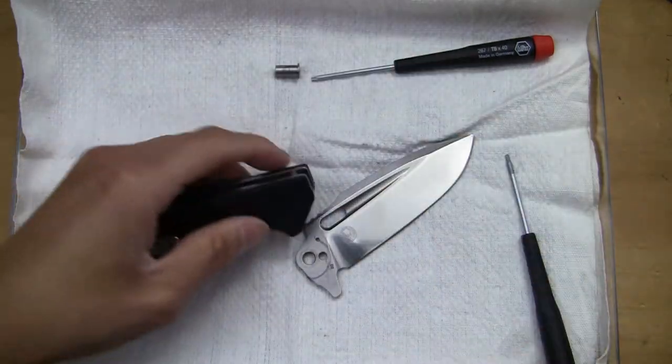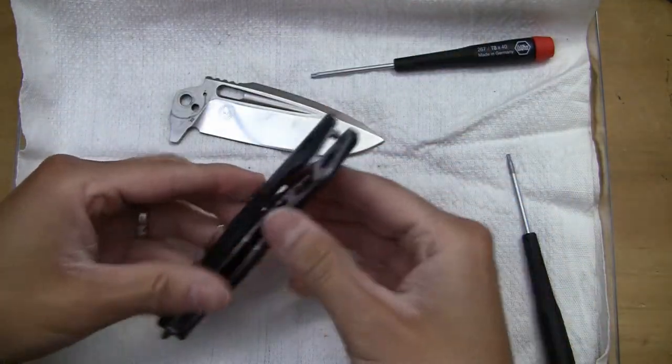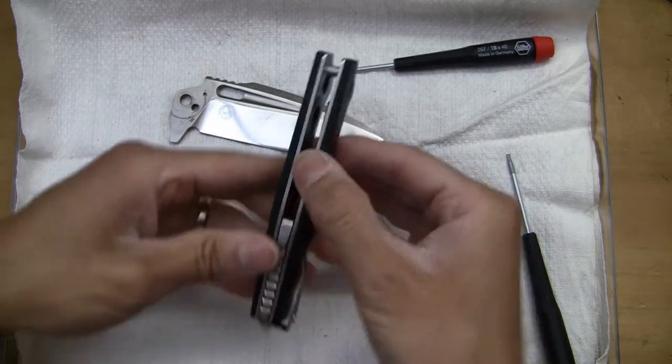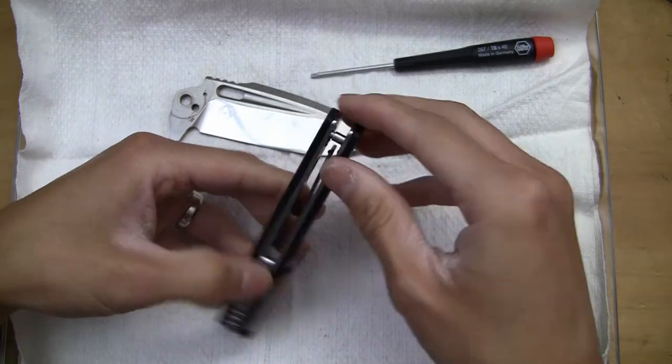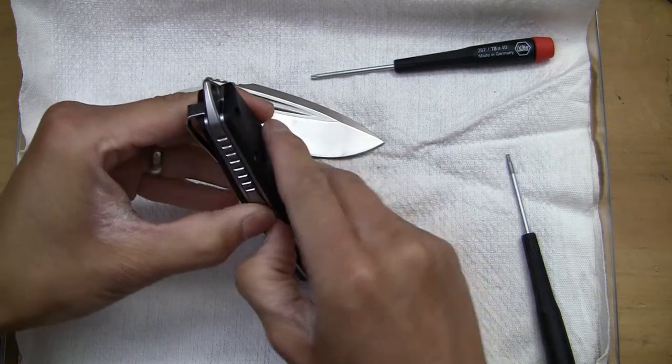Okay, let's get the pivot out. Huh — look at that, the scales don't come apart very easily. Maybe it's stuck somewhere. Let's see... not too sure how to get this apart.